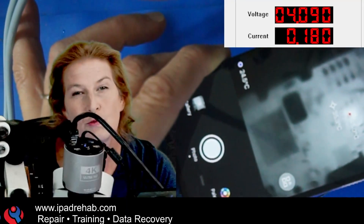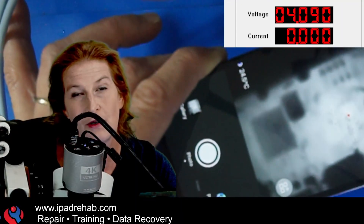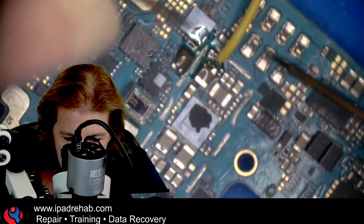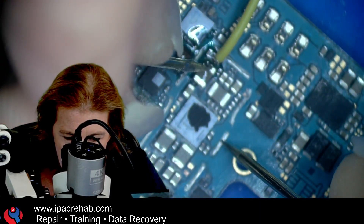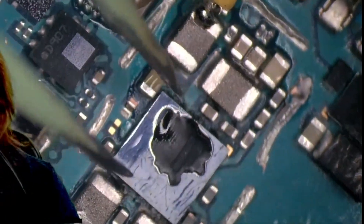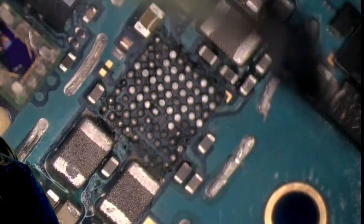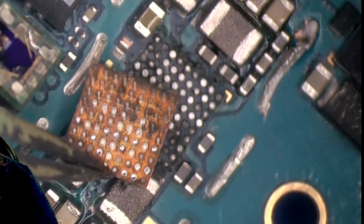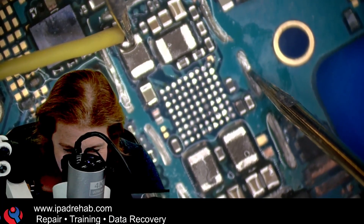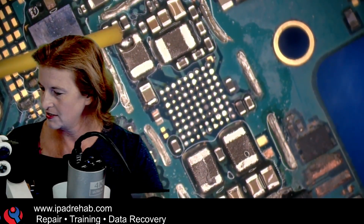Let's go ahead and swap that chip for one from a donor board and see if that's really the only thing going on other than the connector. Let's confirm with a multimeter — 0.035. Sure enough, probably should have measured that first. There is definitely a short to ground on the main power rail. So let's take off that chip and see if we can get this unshorting. It's pretty ugly under there. There we go — and the short is gone.